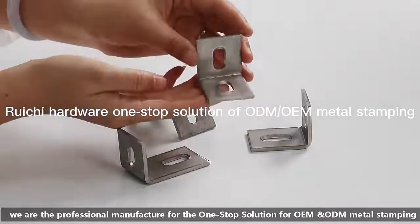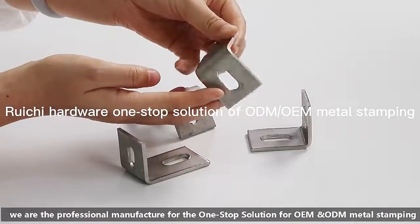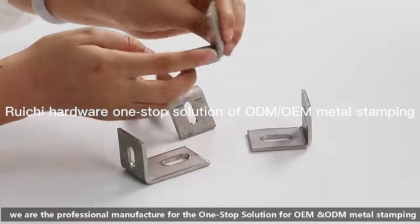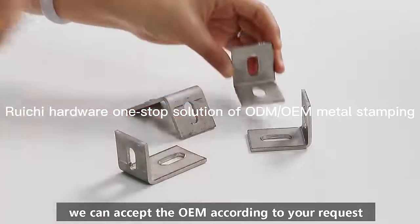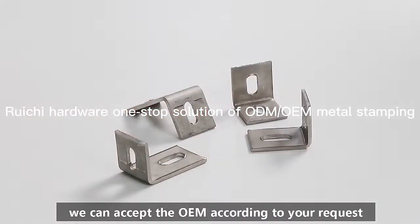We are the professional manufacturer for the one-stop solution for OEM and ODM metal standing. We can accept the OEM according to your request.